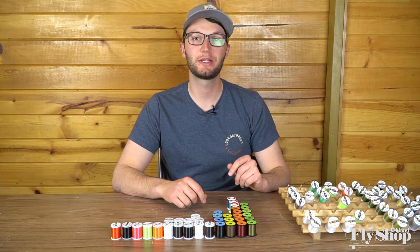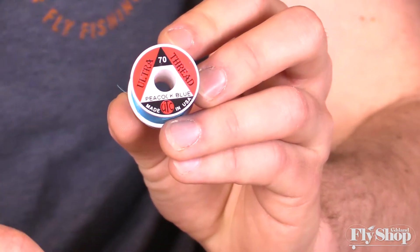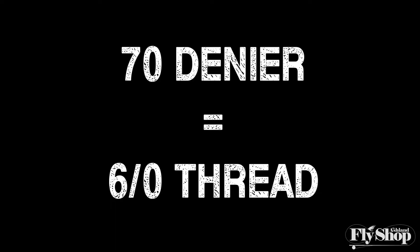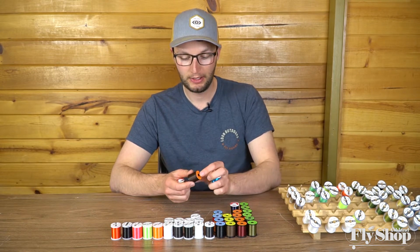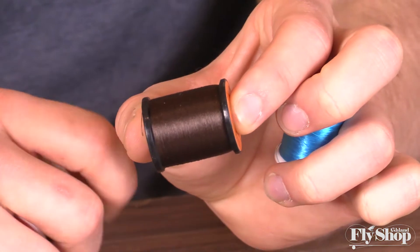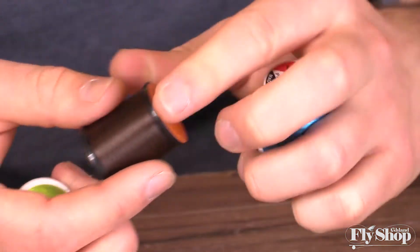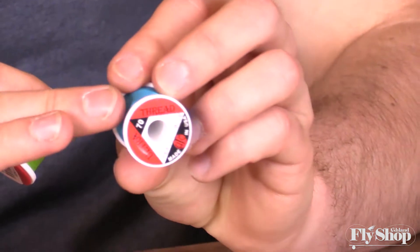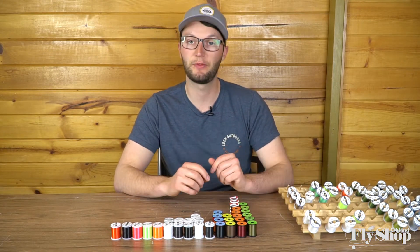As we get into different companies, they each have their own way of rating thread strength. Another brand we carry is Ultra Thread, rated a little differently — you won't see the aughts, but you'll see something like Ultra Thread 70, which is roughly equivalent to 6-aught in Unithread. Unithread has more of a dull finish, while Ultra Thread has a waxed sheen. For tying steelhead flies, little traditionals are really awesome with Ultra Thread 70. It comes in a bunch of colors and the fluorescent colors have a nice vibrance to them.